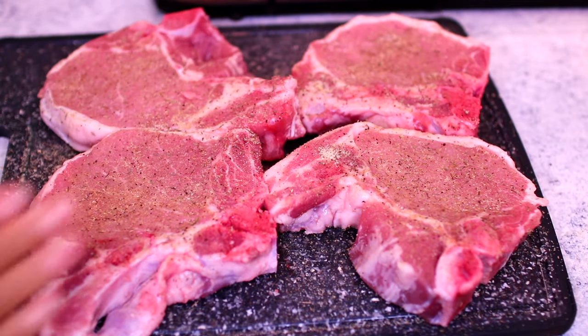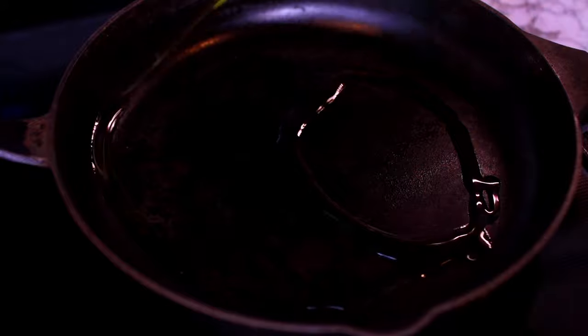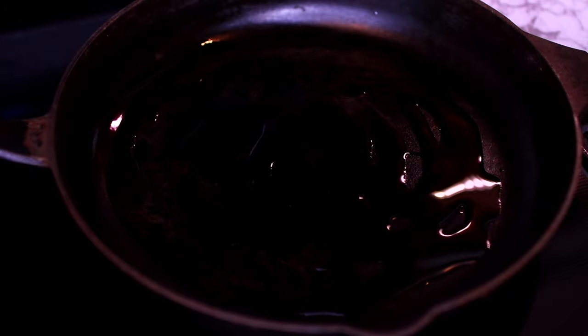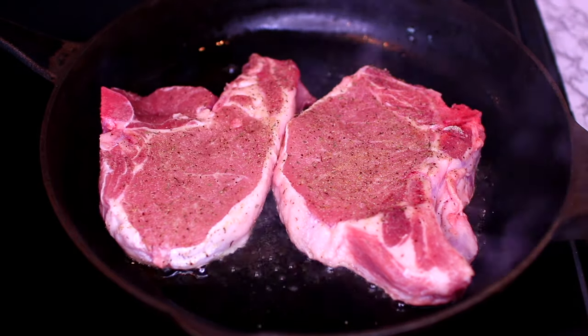Once the meat is very well seasoned, we're going to start cooking. I have my cast-iron pan heating up over medium-high heat. I'm adding one to two tablespoons of olive oil, and as soon as the oil gets very hot and smoky, I'm going to add the pork chops.